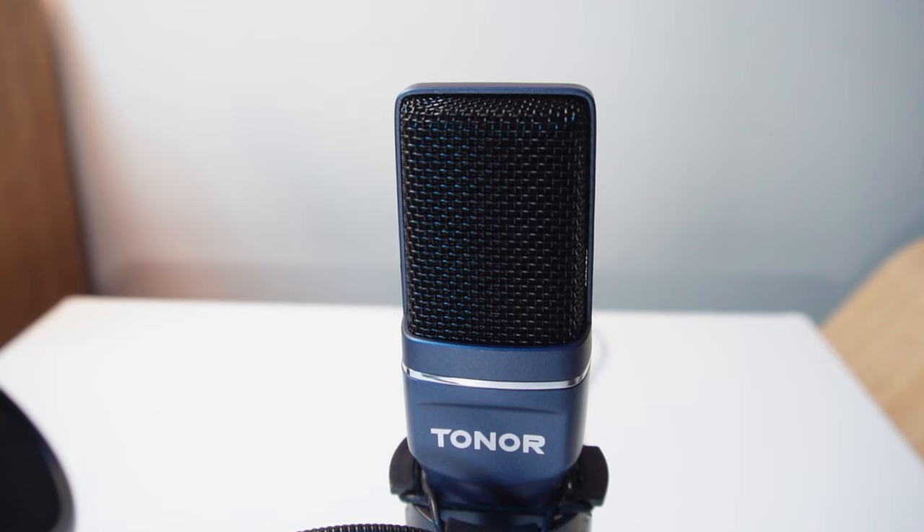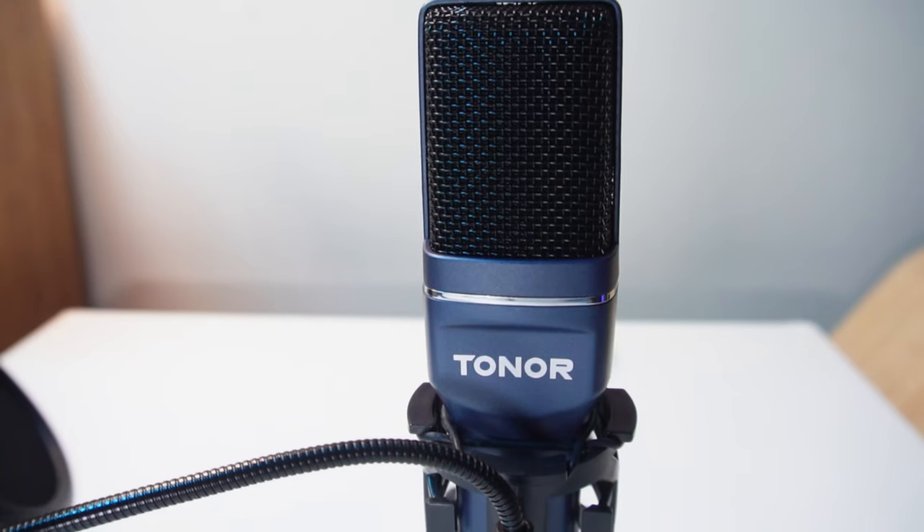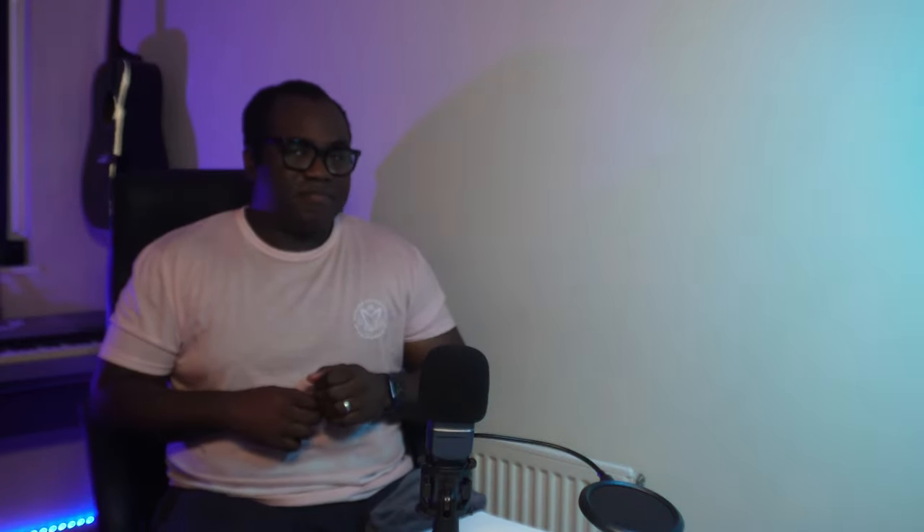Now I'm going to move the pop filter out of the way. Because this microphone is a cardioid condenser mic, it will only allow input sound from the front and reject or dampen sound coming from all other directions. The best way to speak into it is from the front with the Toner logo facing you. Speaking from the top or any other direction will sound much worse or may not be heard at all. The closer you are to the microphone the better your voice will sound — this is me speaking directly into it at about 10 inches away, this is me at double the distance, and this is me at about three times that distance.